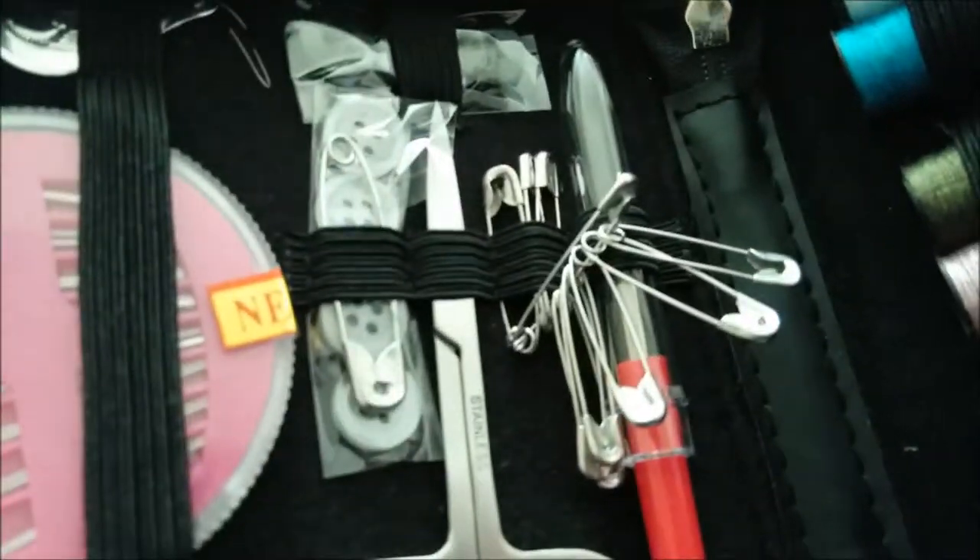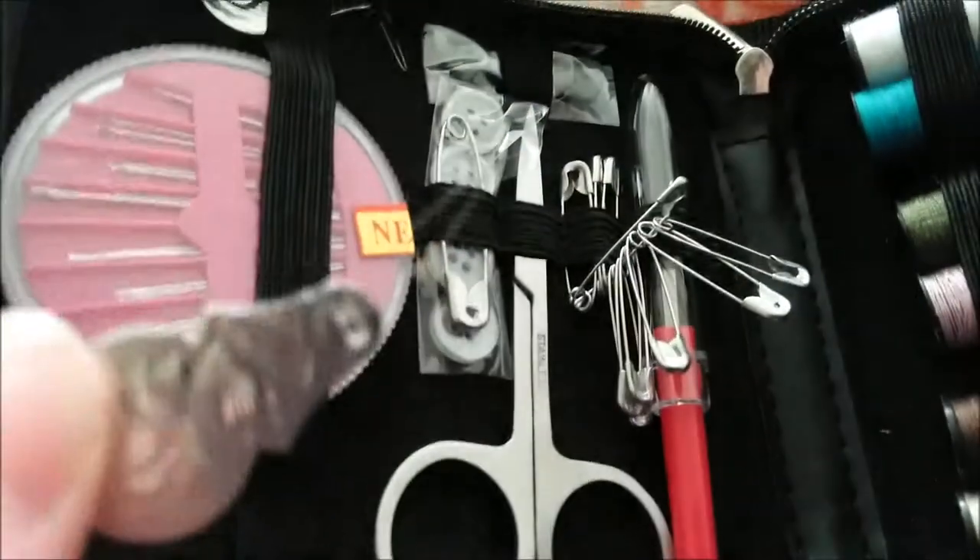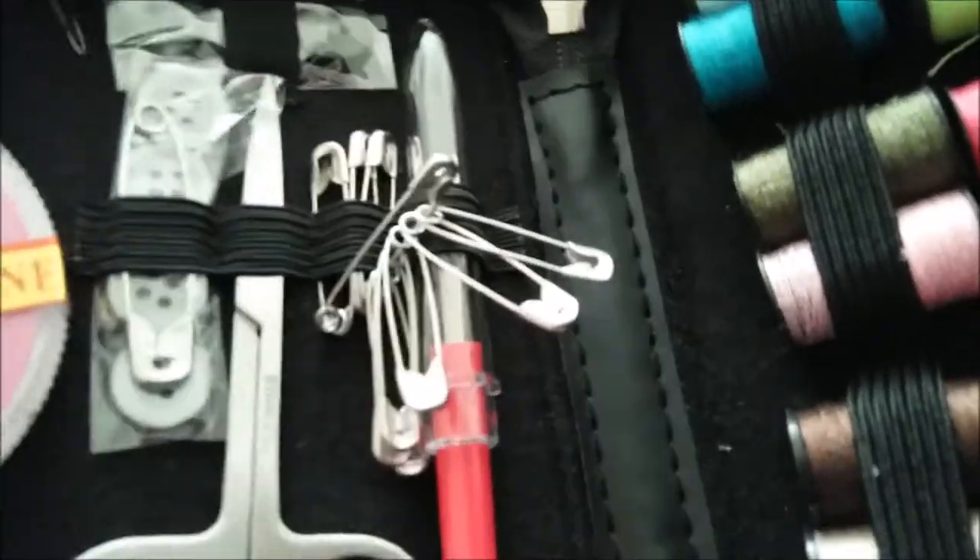You have some thread shears, you've got seam ripper, you have some safety pins, you have a needle threader — something that I needed to buy, and now I have this.